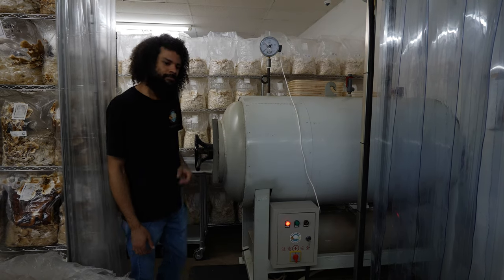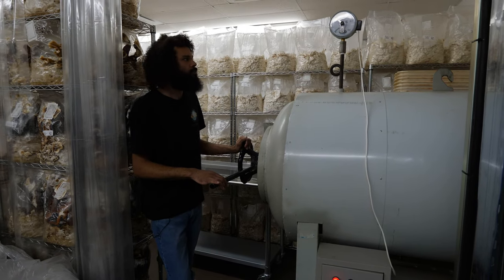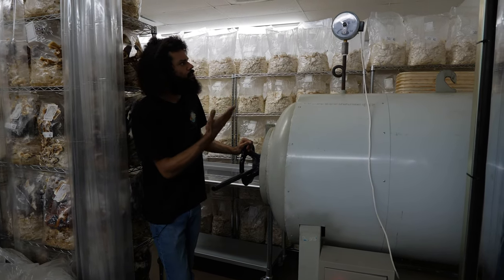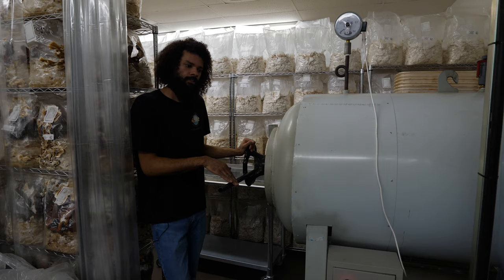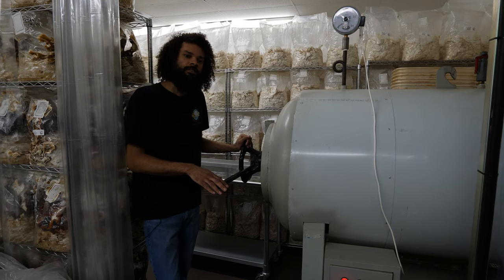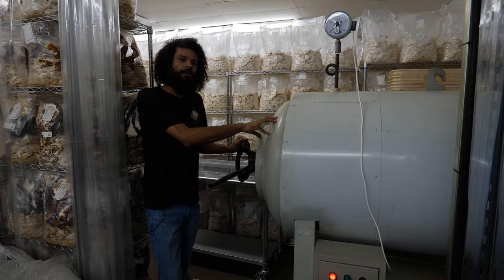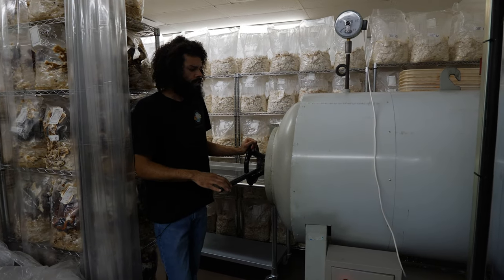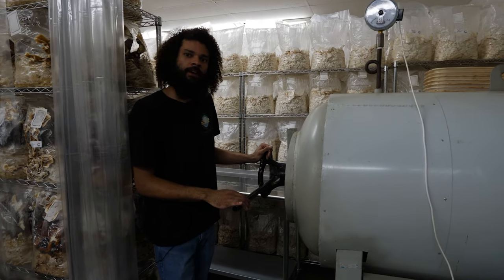With pressure sterilization you're able to sterilize much more efficiently. You can reach temperatures you can't get to at atmospheric levels — in this sterilizer we can get to around 250 to 270 degrees during the sterilization process, compared to about 212 degrees without pressure. This will sterilize spawn in four hours compared to 20 hours, so it's one-fifth of the sterilization time. It's like an insurance policy — you really feel safe about using the spawn.